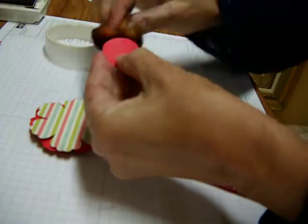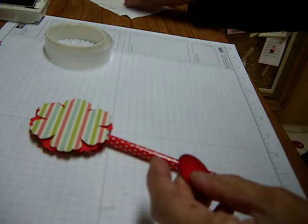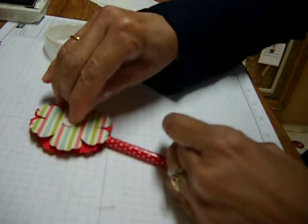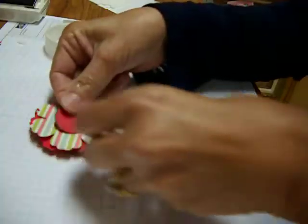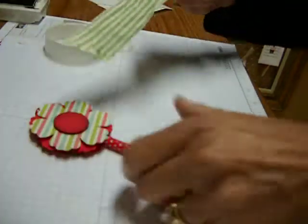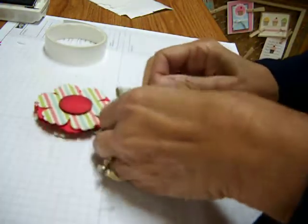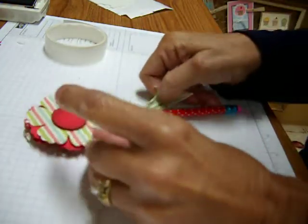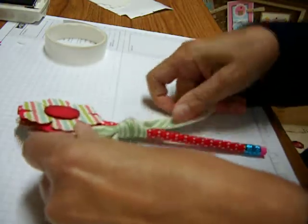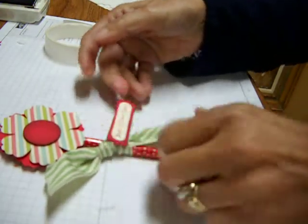Then I'm going to take my circle and sponge real quick. I'm going to take the dimensional, press in the middle so the paper lifts, pull that off, and stick that on. Then take approximately a nine-inch piece of green grosgrain ribbon and simply tie a knot — avoid that bow tying. Stamp the 'PSI love you,' add another mini glue dot, and stick it down.